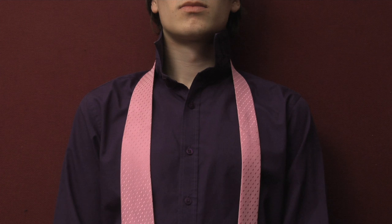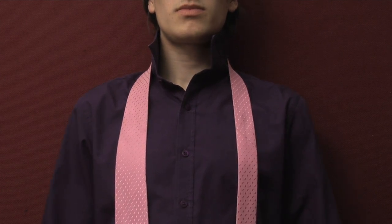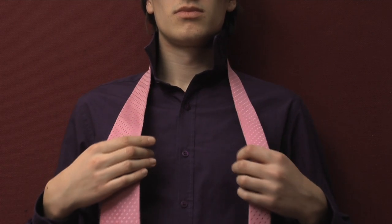How to tie a tie. Today's lesson is on how to tie a tie. This will be a basic four-in-hand knot, which is simple to tie.